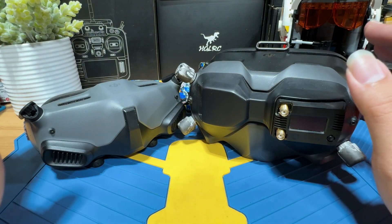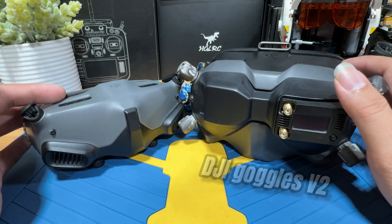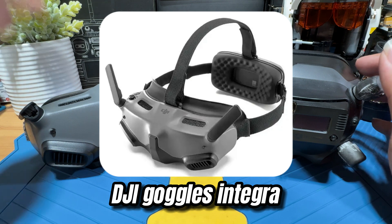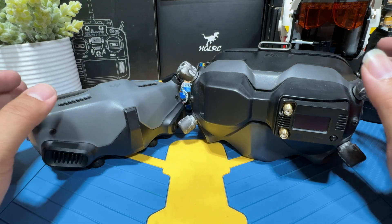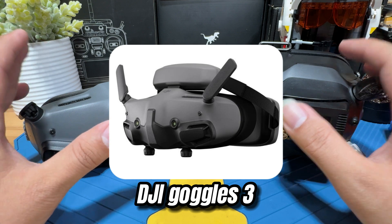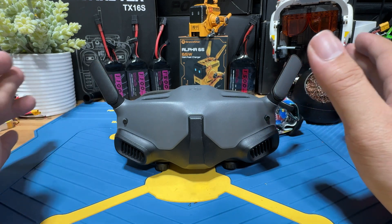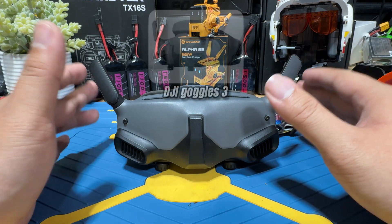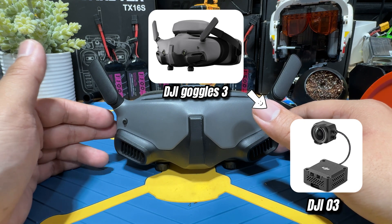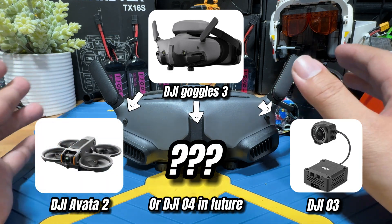As for the goggles from DJI, so far there is the DJI V1, the V2, the DJI Goggles 2, and a slightly stripped-down version called the Integra — basically the same goggles, just one is a little cheaper and one a little more expensive. An additional one recently released is the DJI Goggles 3. As of composing this video, I just found out that the DJI Goggles 3 will actually be compatible with the DJI O3 Air Unit system — you will be able to use the Goggles 3 with the O3 Air Unit, the Avata 2, and maybe certain camera drones.